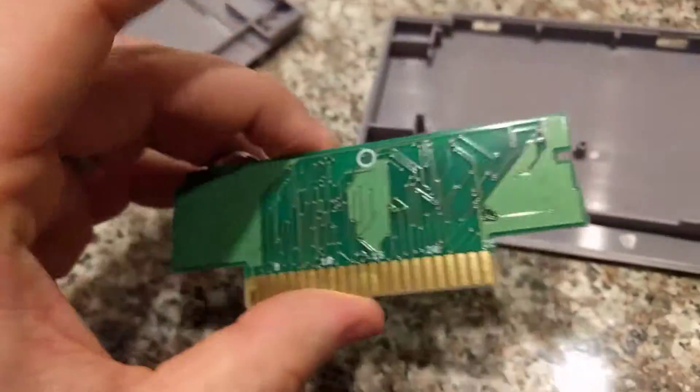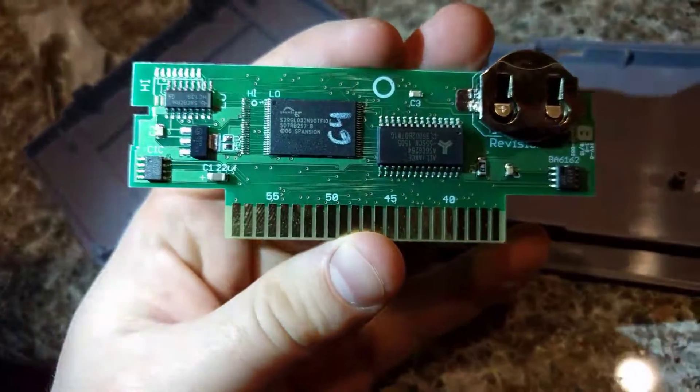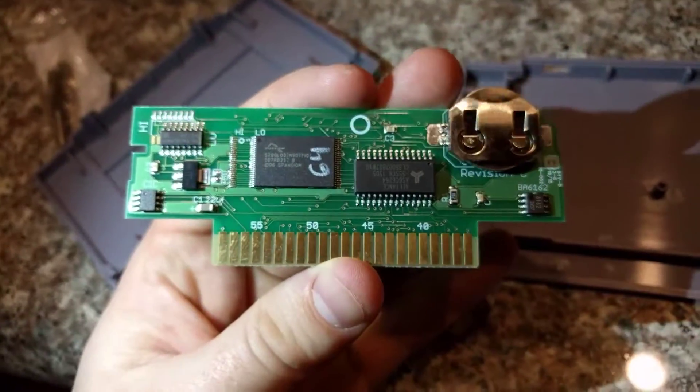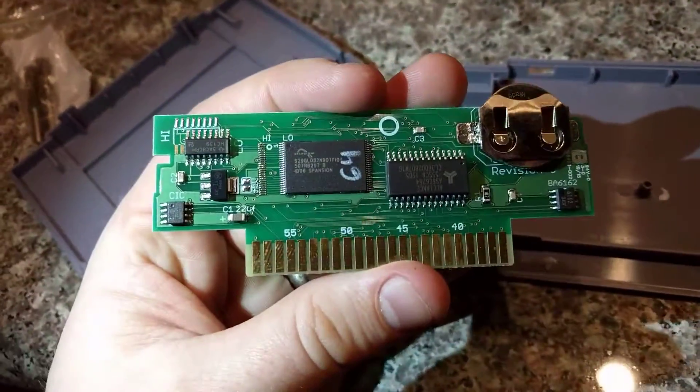Yeah, what a cool package — I'm honestly really impressed by this. Why can't we — why aren't these just directly sold? I see a lot of adapters and things, but this is just such a neat little way to put a ROM onto a board.